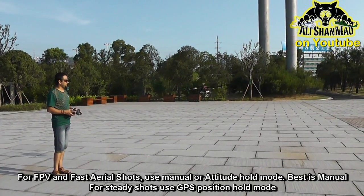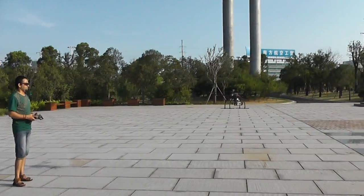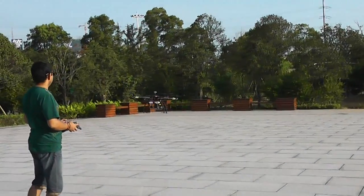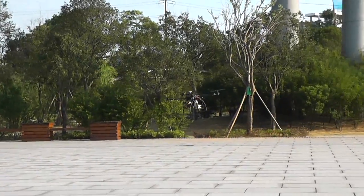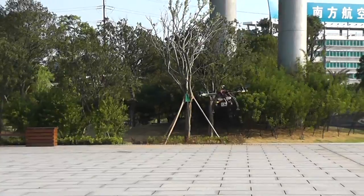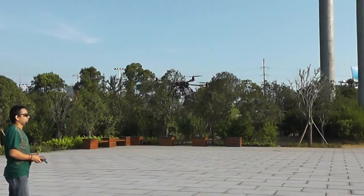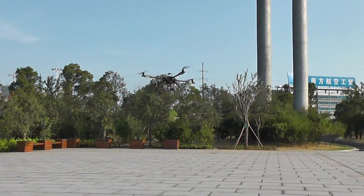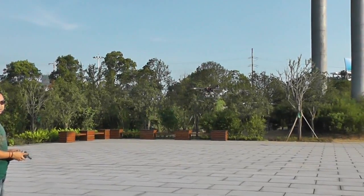This is the manual mode. This is the GPS position hold mode.